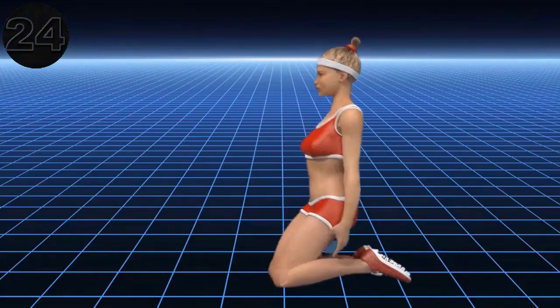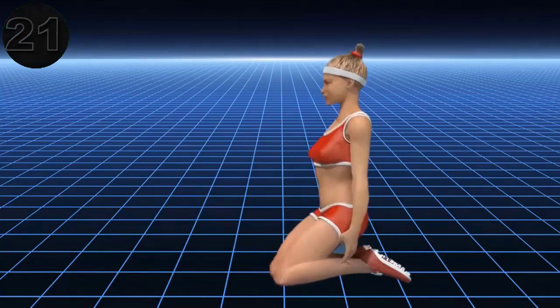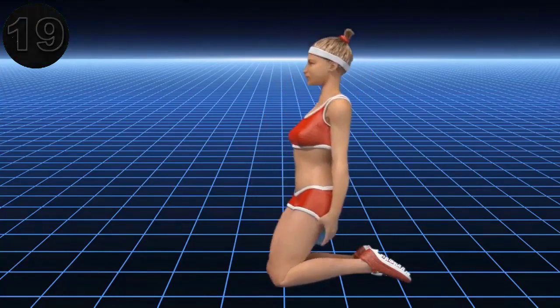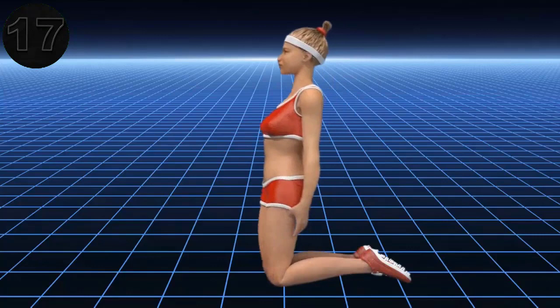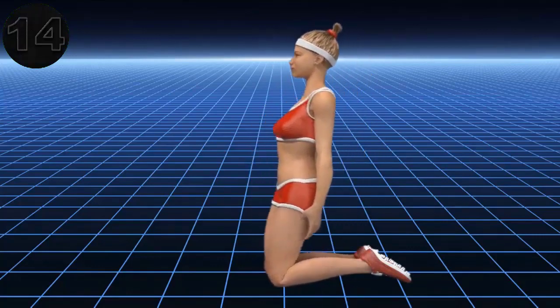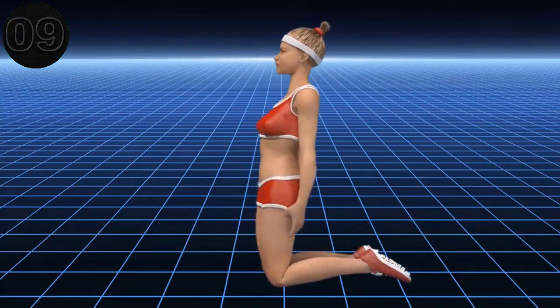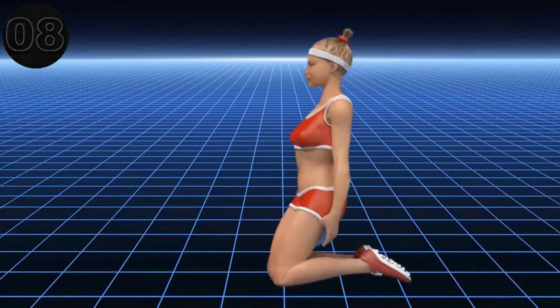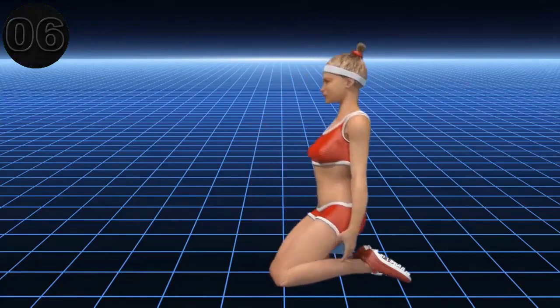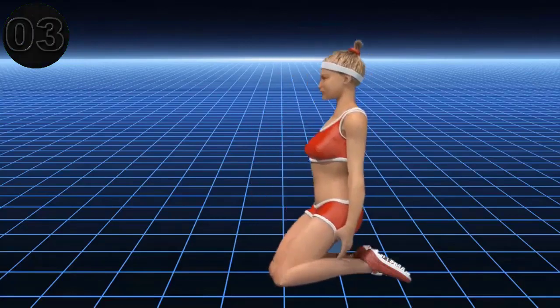13, 14, 15, 16, 18, 21, 22, 23, 24, 25, 26, 27, 32.